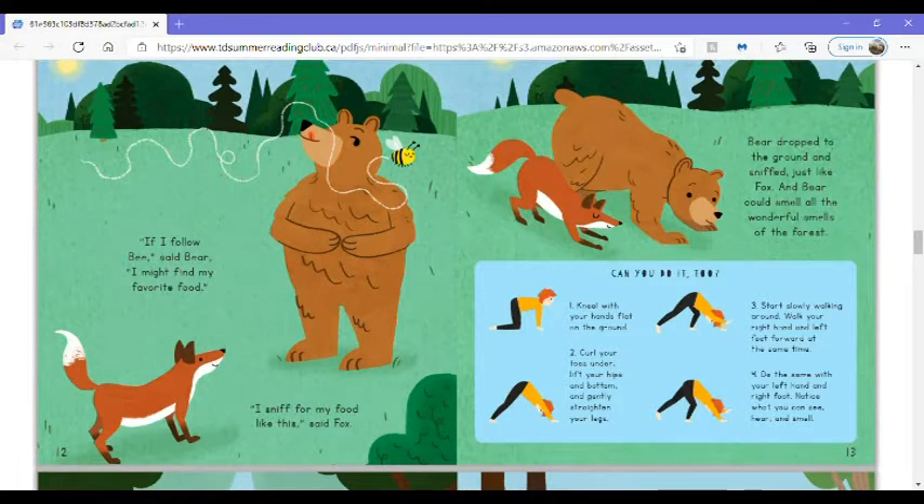Can you do it too? Kneel with your hands flat on the ground. Curl your toes under, lift your hips and bottom, and gently straighten your legs. Start slowly walking around — walk your right hand and left foot forward at the same time. Do the same with your left hand and right foot. Notice what you can see, hear, and smell.